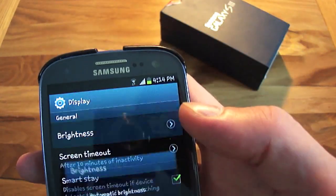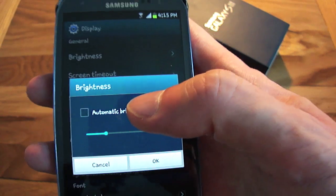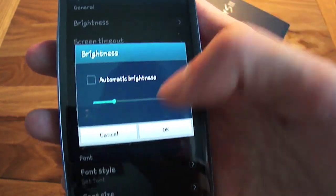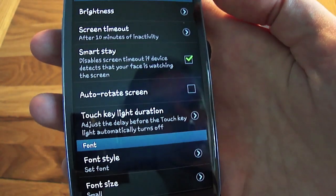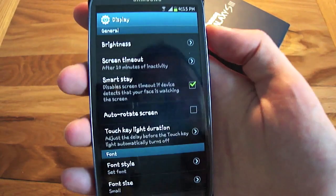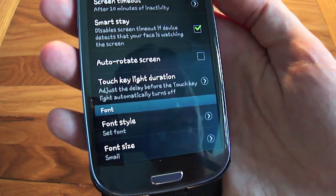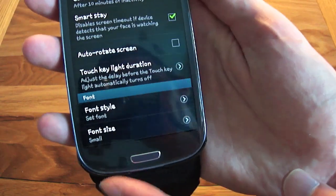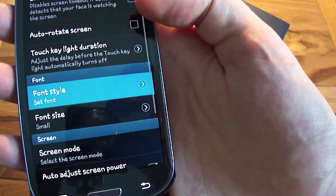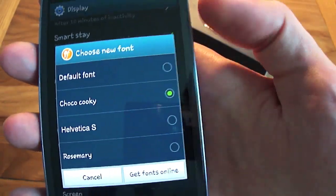In display options you can adjust brightness or switch on automatic brightness, though I keep that off as the screen looks really dark with it on. There's auto rotation for landscape or portrait, touch key light duration for those two bottom touch buttons, and you can adjust fonts — there are a few different font choices you can change to.